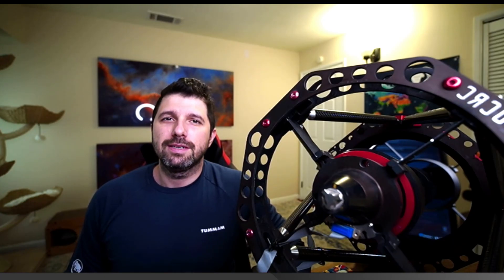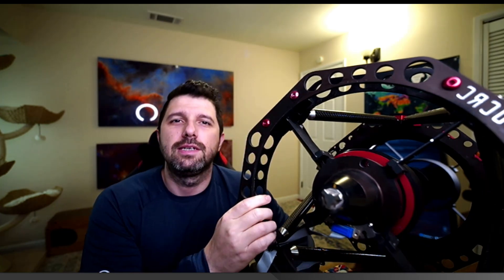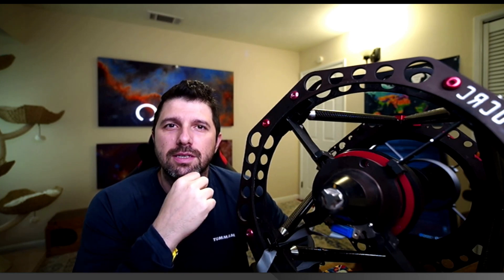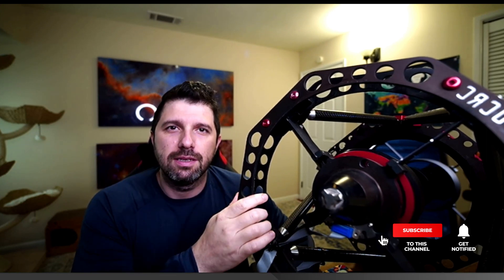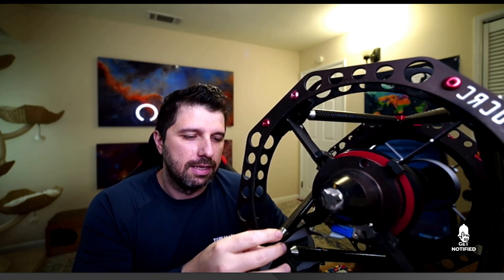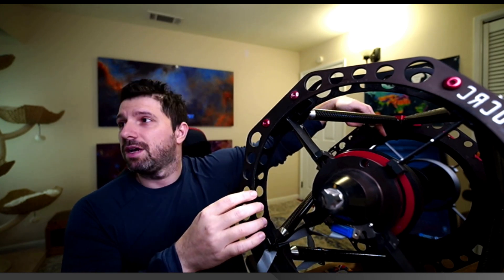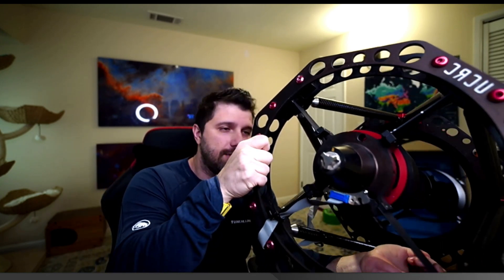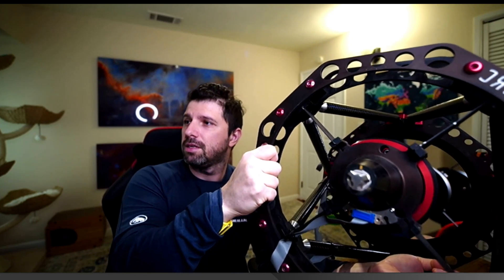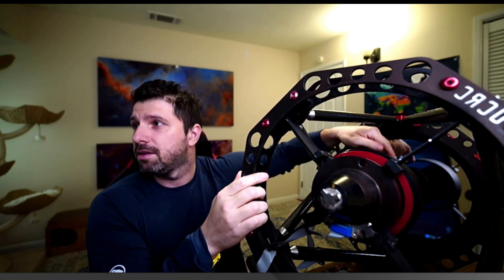Hello YouTube. I wanted to do a video today about another image with the Officina Stellare Professional Ultra Corrected RC, the CRC 320. It is a very good telescope — an astrograph with a 1680mm focal length at f/5.4. The aperture is 12.5 inches. The telescope itself is rather heavy. It has a nice-looking baffle tube that I've flocked.